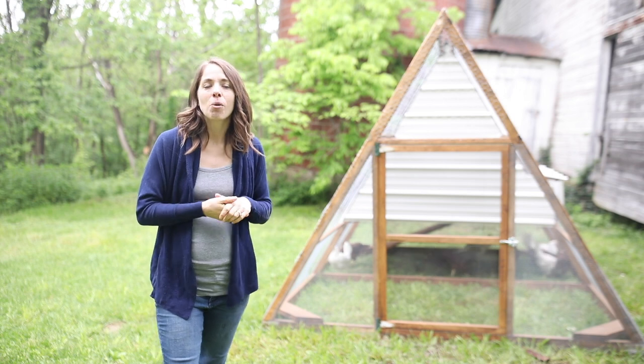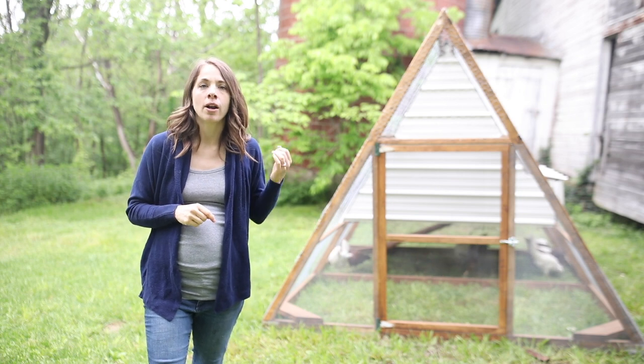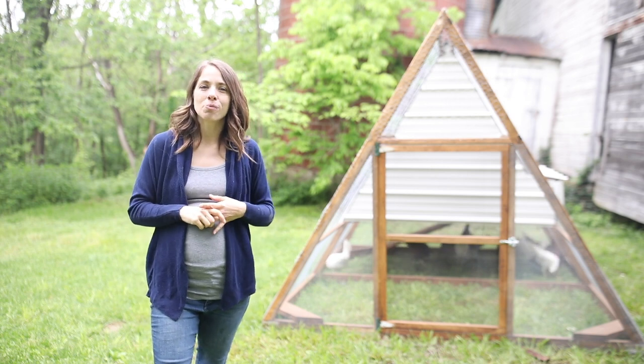We are so excited to finally check this first homesteading milestone off the list — we've got our backyard chickens! If you're brand new to my channel and want to follow along with us turning our seven acres and our old Victorian farmhouse into our dream homestead, go ahead and hit that subscribe button. I also make two new videos every week on food from scratch, natural living, and a handmade home. Thank you so much for stopping by the farmhouse.